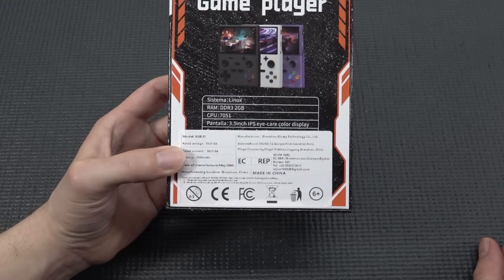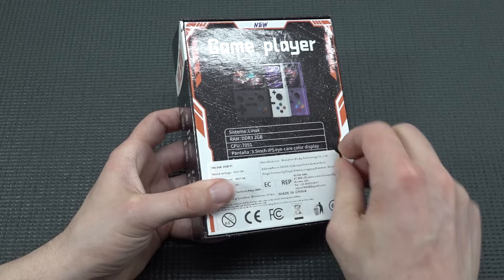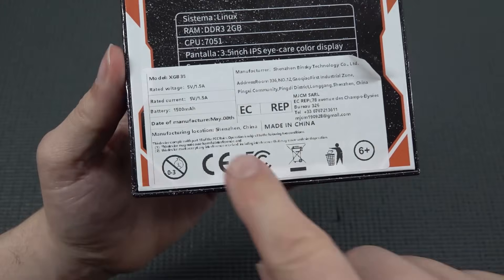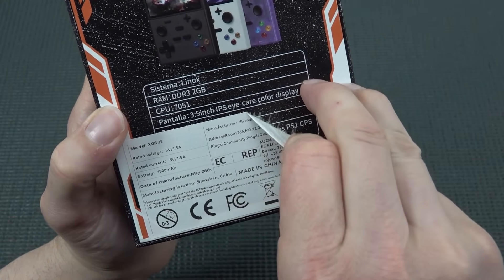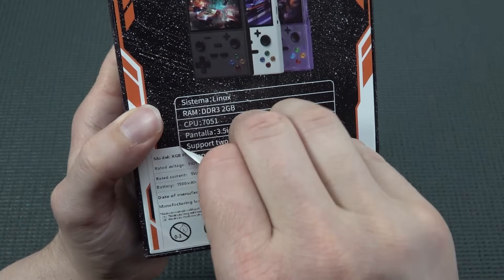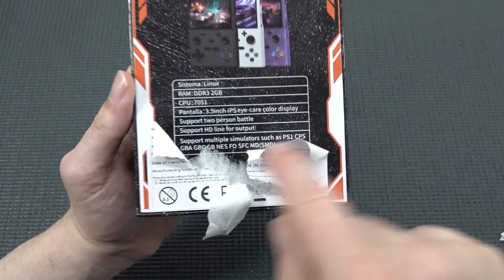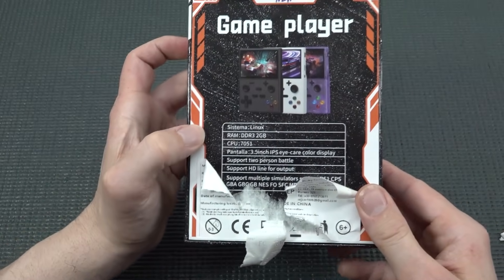It's convenient that they put a sticker right over the specs. Let's remove this sticker to showcase what's underneath. The sticker shows this thing comes with a 50 milliamp battery. Peeling it off, we can see it supports two-player battle and multiple simulators. The CPU is listed as 'IN 7051,' which makes no sense whatsoever. The system runs Linux, so this is more like the cheaper version.